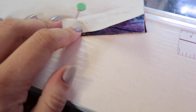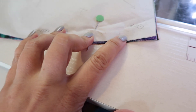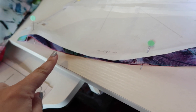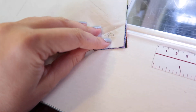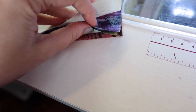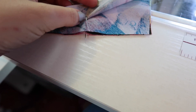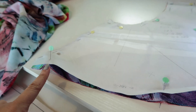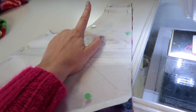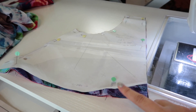Before taking your pattern pieces off, make sure to mark all the registration points needed for later. There's a small circle and another small circle which mark where you'll ease that length in to the top of the bodice. Also mark the center front where your stitching will start and stop — I do that by putting a pin through the mark and using my friction pen. Mark the square too in case you need to unpick and follow the pattern's original method. Transfer all notches and markings before removing the pattern piece.